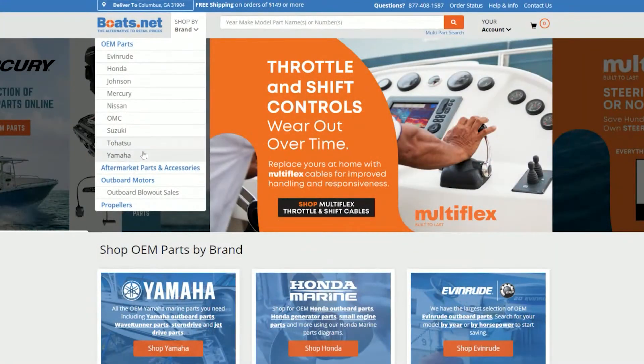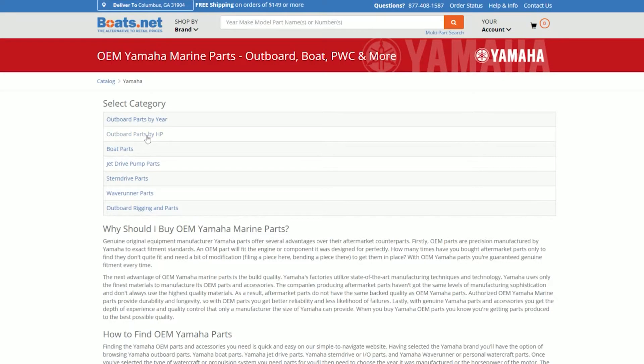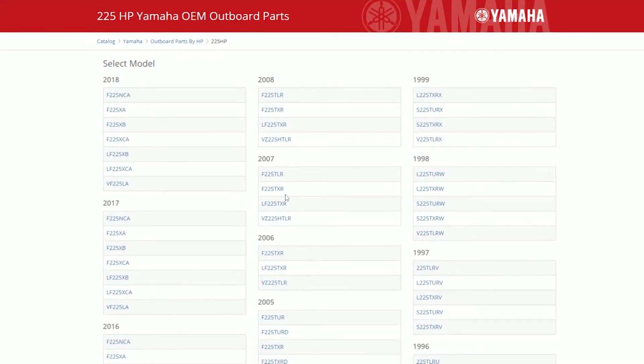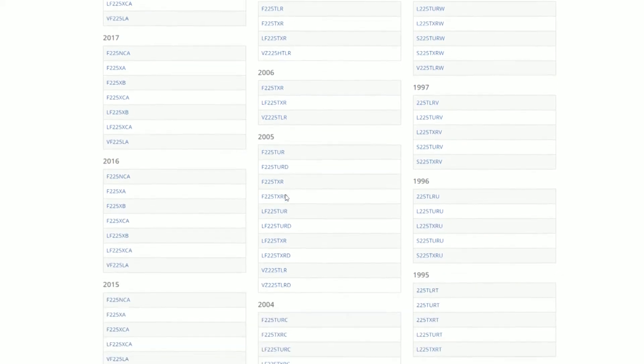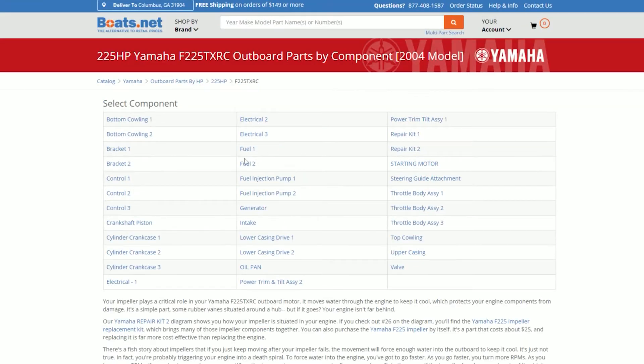The information that you're going to need off of this to go to the Boats.net site is basically just your model number. That gives you the F, meaning it is a four-stroke 225, which is the horsepower — that's the first thing you want to enter in. At that point, TXRC — and you'll notice that the C actually designates the year. In this case, it's 2004.